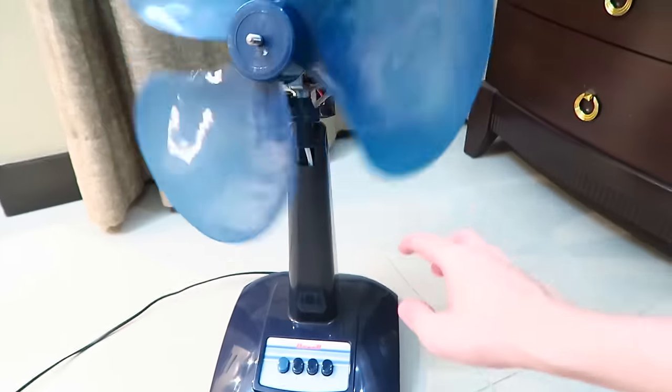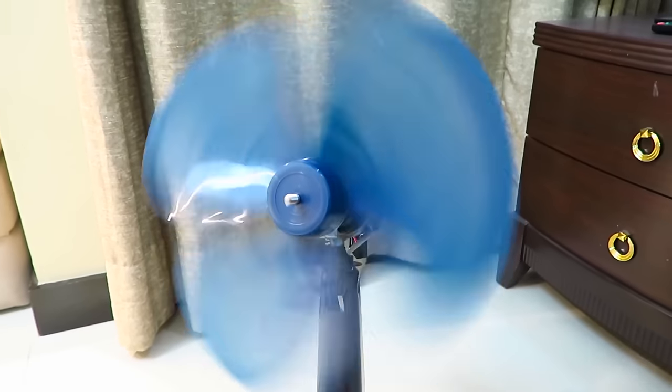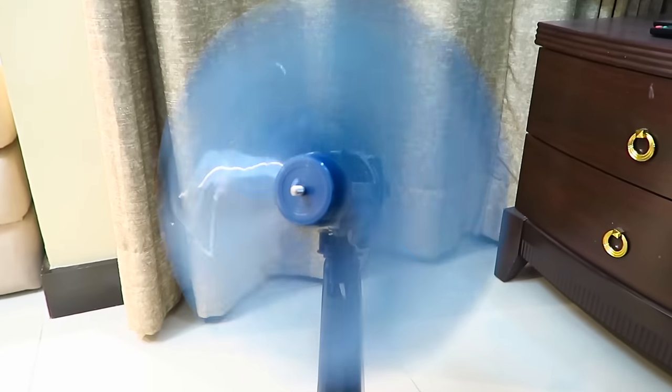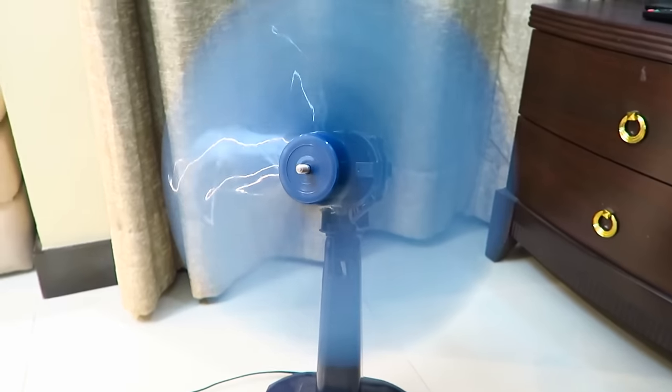It's only been a couple of minutes since my last clip, and I think it's basically as good as new now. If we try it on number one, you can see it's spinning fast. Number two, faster, and number three - sorry, this might be ruining my audio - but there you go. You can see it's spinning nice and fast now.